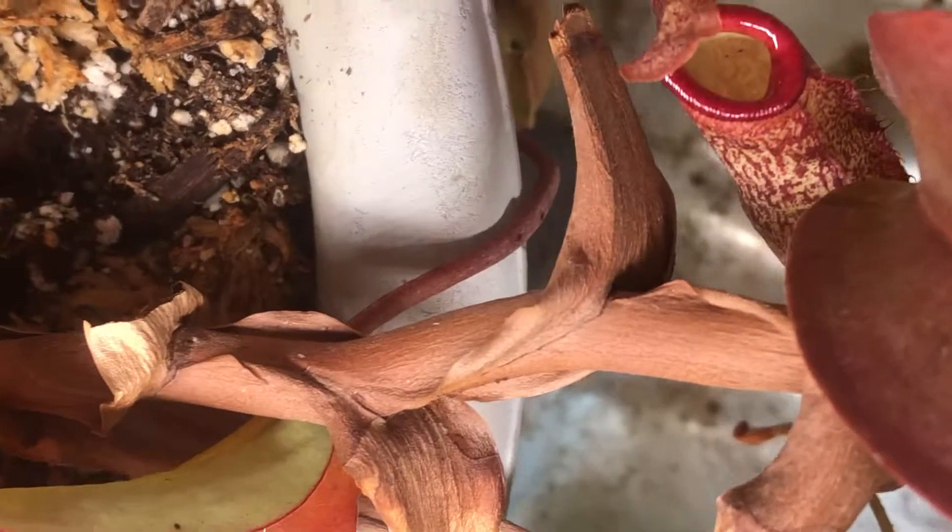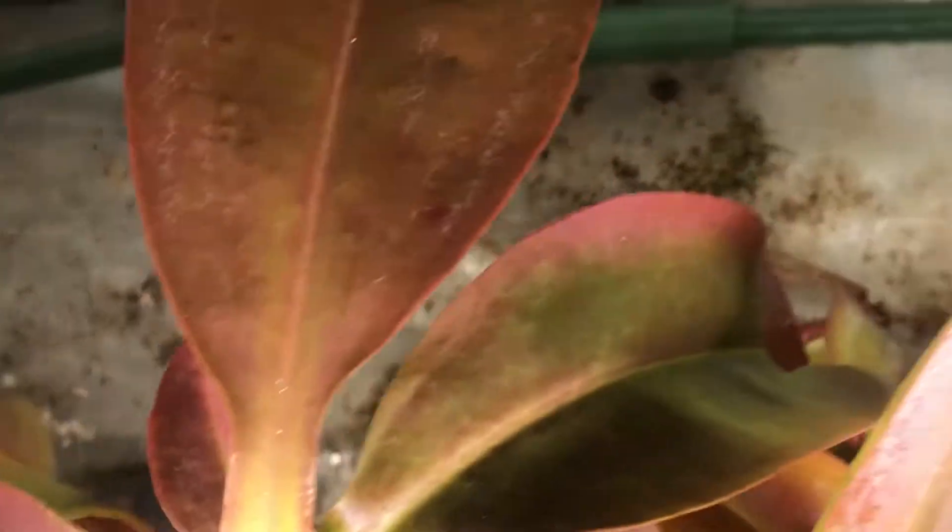The tendril is looking pretty thick, if that's any indicator of pitcher size.